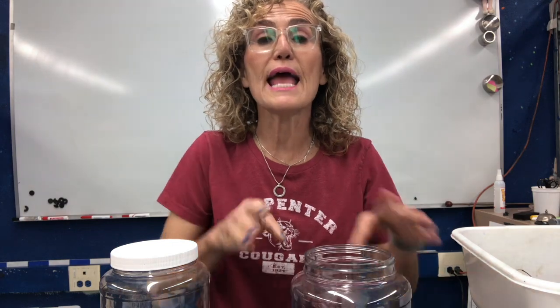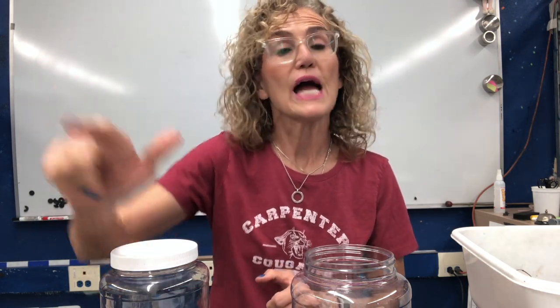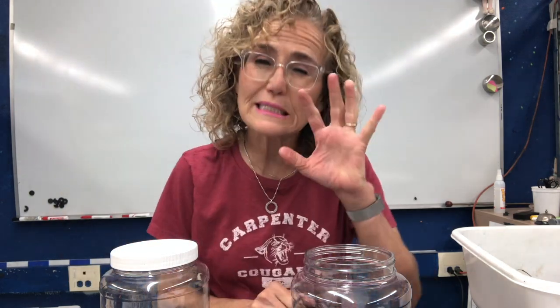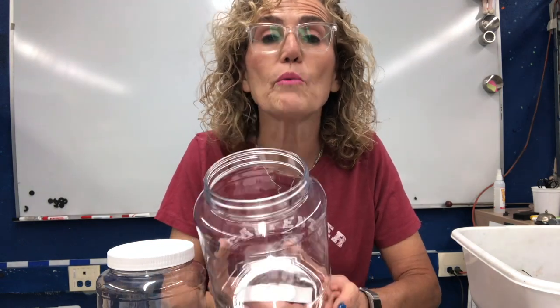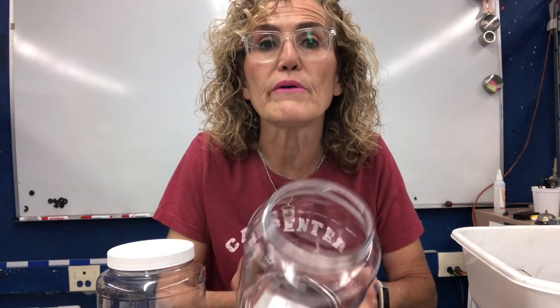Remember, a system is a group of interacting parts. Last time we talked about the geosphere, the atmosphere, the hydrosphere, and the biosphere — we just started talking about the biosphere. So we're going to make a worm habitat, and as we do, I want us to pay attention to what sphere we are interacting with.